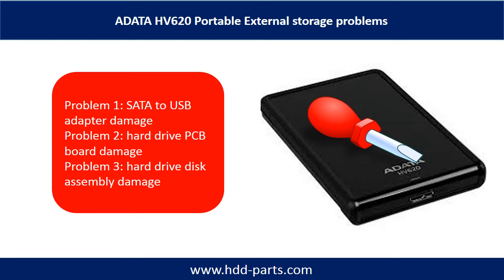Problem 1: SATA to USB adapter damage. Problem 2: hard drive PCB board damage. Problem 3: hard drive disk assembly damage.